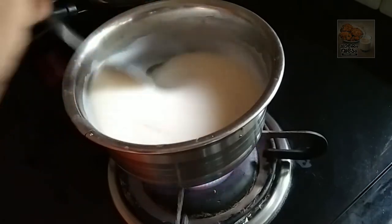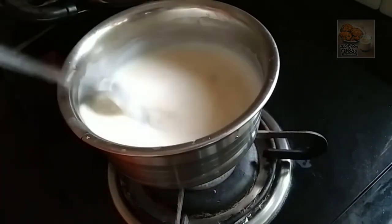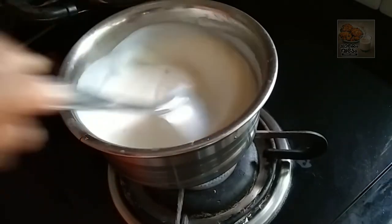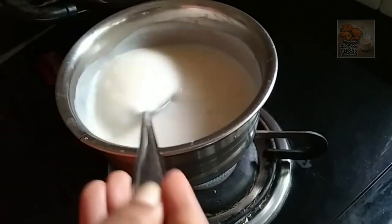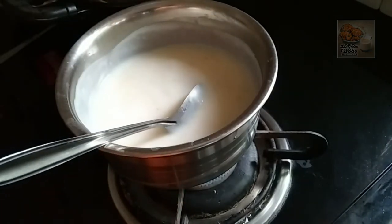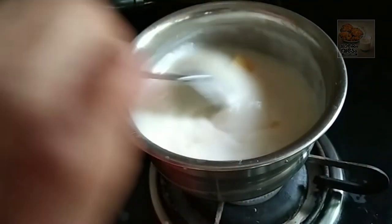Add a little cream and add a little bit to it. If you want to make it a little bit, you can taste it a little bit. Then add a little consistency. Let's add a little bit of flavor in this area.